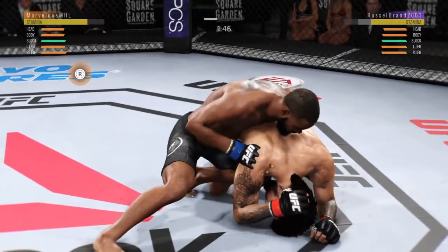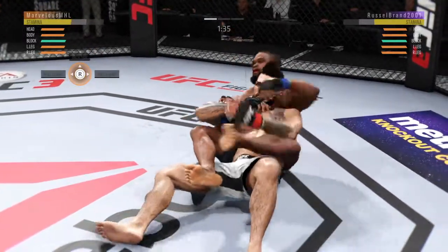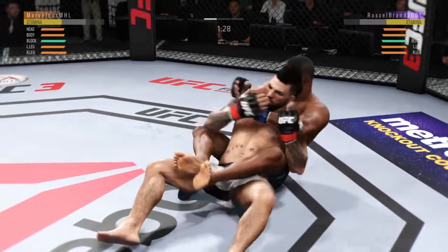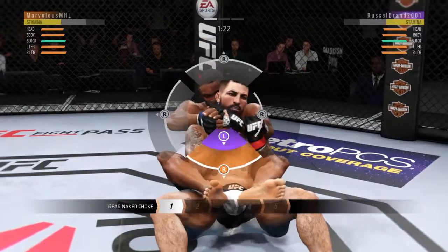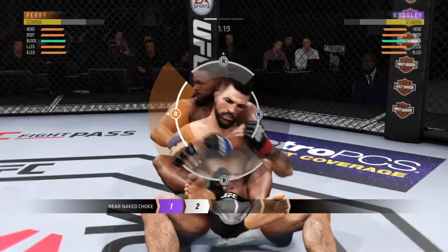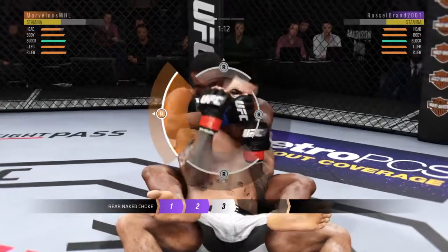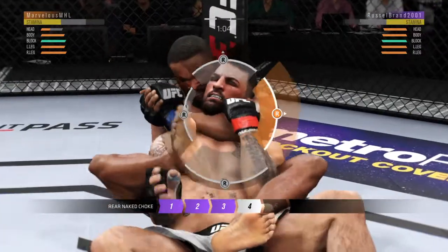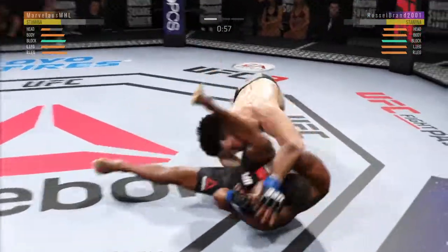He's looking to take the back, controlling him from behind. He takes the back. Looking for the rear naked choke. Trying to work that arm underneath the chin. His opponent's defending well. And now he's got that arm under the chin, looking for that choke. Traps that arm. Very nicely done. He lost it.